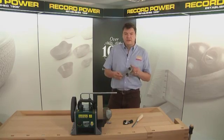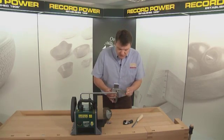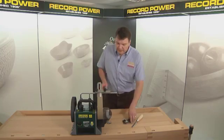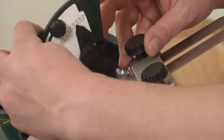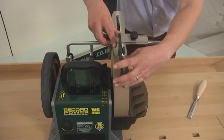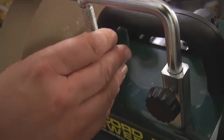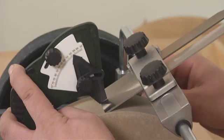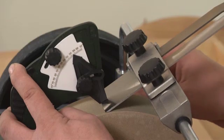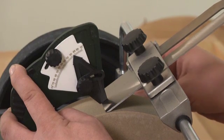I've placed the plane blade in the straight edge jig and I'm going to slide it onto the support arm. I'll place the heel of the angle setting jig on the stone — you can see how the flat component rests against the plane blade. I can then use the micro setting adjustment to raise the support arm to give me a precise angle, which helps ensure I maintain a consistent angle for the entire grind.